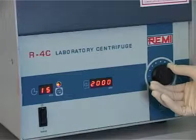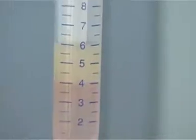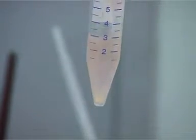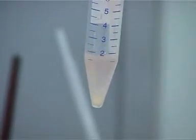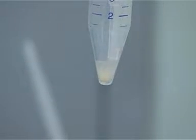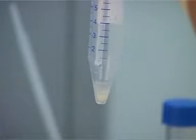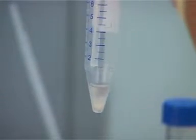Centrifuge at 2000 rpm for 15 minutes. Remove the supernatant without disturbing the pellet. Add 2 ml of semen washing media to the pellet.